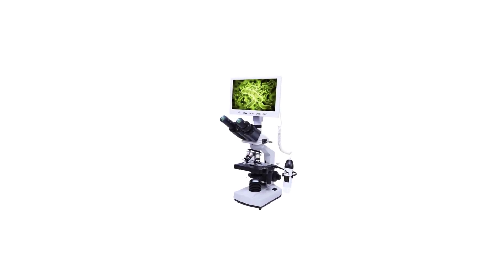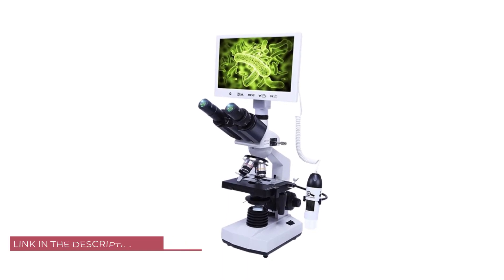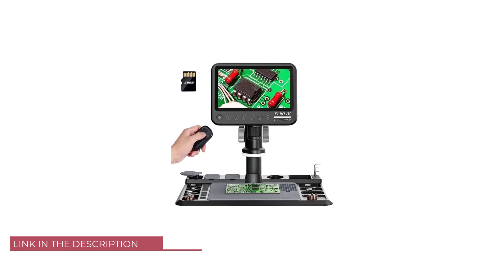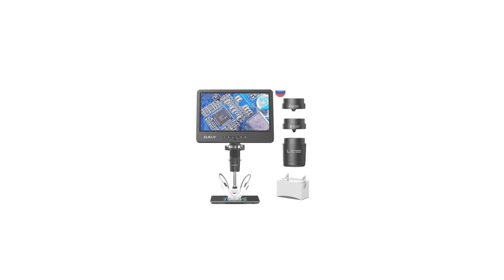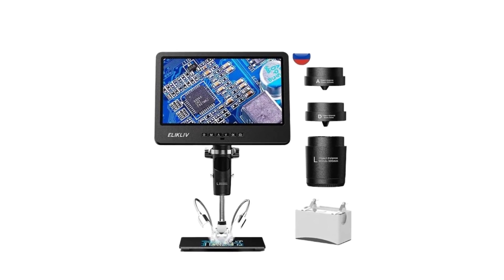Welcome to USA Market, introducing the world of microscopic exploration with the top five best LCD digital microscopes. In the realm of scientific discovery, education, and hobbyist pursuits, these cutting-edge instruments combine the power of digital imaging with the convenience of LCD displays, revolutionizing the way we observe the tiniest details of our world.